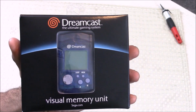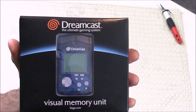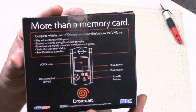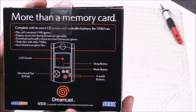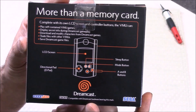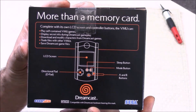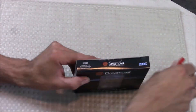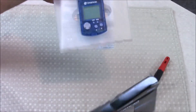It's May 2016 and I just got my 16-year-old brand new Dreamcast VMU. Let's have a closer look. More than just a memory card, complete with its own LCD screen and control buttons, the VMU can play self-contained VMU games, display secret info during Dreamcast gameplay, download and modify characters from Dreamcast games, trade files with other VMUs, and save Dreamcast game files.